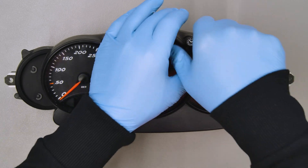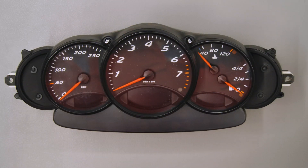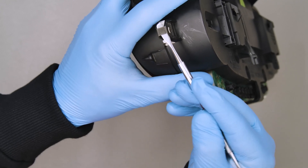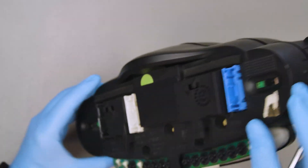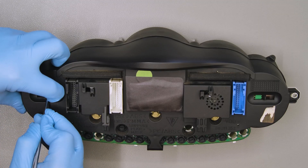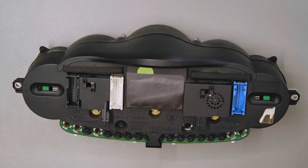Position the dashboard as shown and remove the caps of the reset and clock buttons. With the head of the spudger remove the two side metal clips and unhook the plastic ones on the back to remove the front panel.